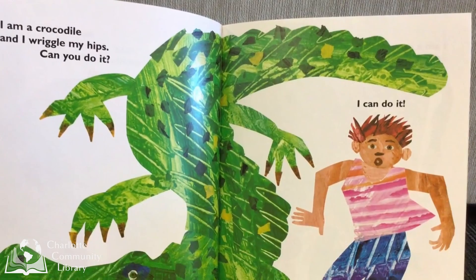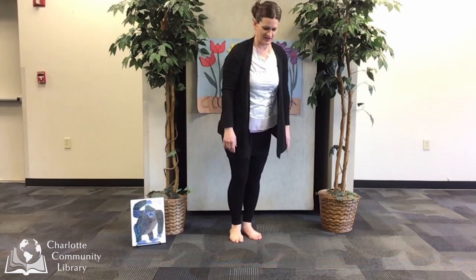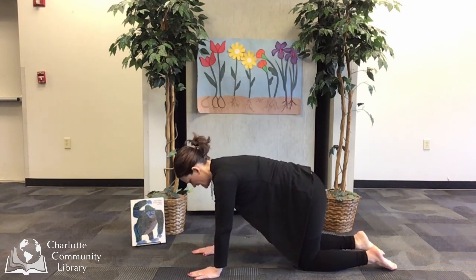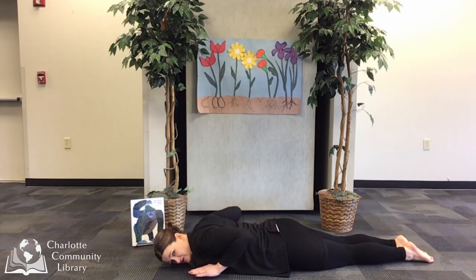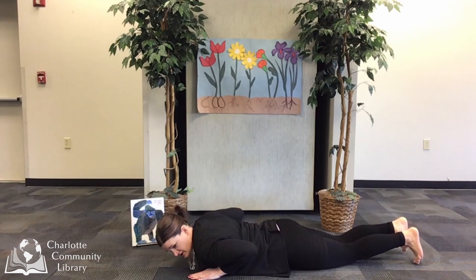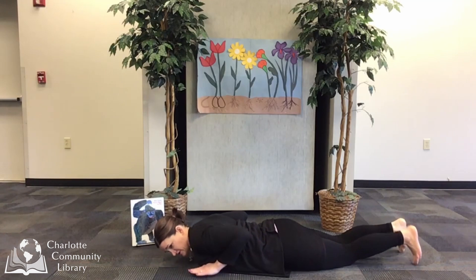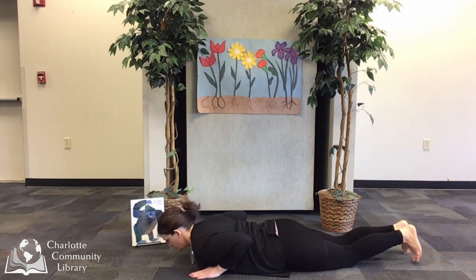I am a crocodile and I wriggle my hips. Can you do it? I can do it! Next, we'll be a crocodile. Let's lay down by first starting into tabletop, then go all the way down onto your tummy. Leave your arms here like you have little legs, up on your toes like little crocodile arms and legs. Wriggle like little crocodiles — your hands can come up a little and your toes can come up a little, like you're a walking crocodile. Or try wriggling back and forth like a crocodile.